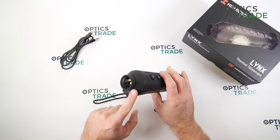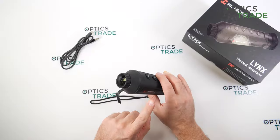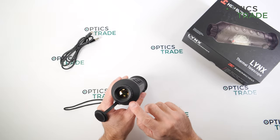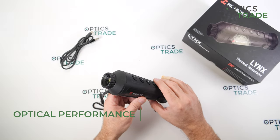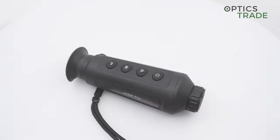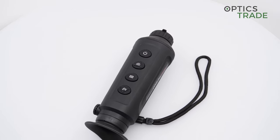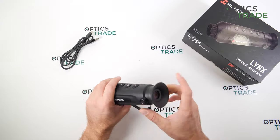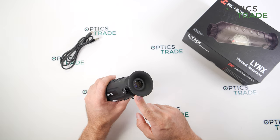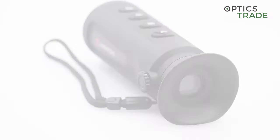The sensor is 384 by 288. Hikmicro even claims they produce their own sensors, which is really rare. It has 12 microns pixel pitch and 50Hz refresh rate, which is normal. Importantly, the NETD they claim is 35mK or less, meaning they can distinguish very small temperature differences in observed objects. Calibration mode is automatic, though you can also set it to manual.